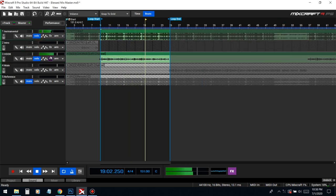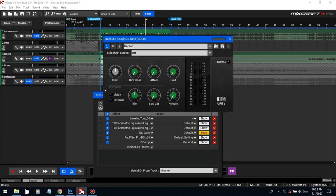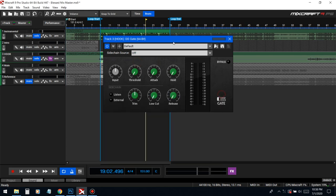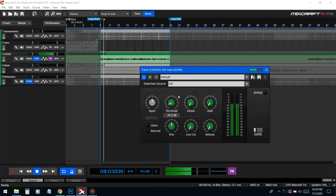Now that I brought up the vocal with this compressor, I'm starting to hear background noise, so we're gonna have to take that out with a gate. What a gate is basically gonna do is when he's not rapping, it's gonna cut the volume of the background noise.